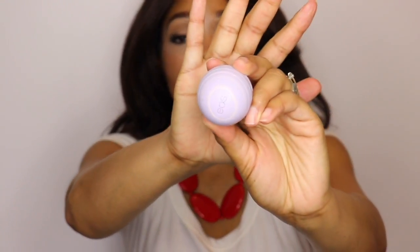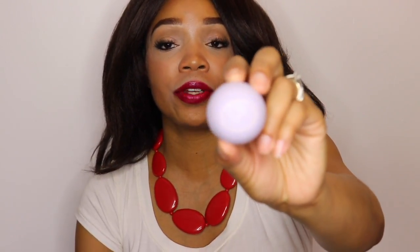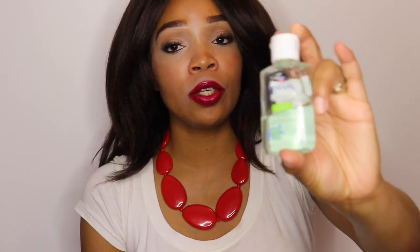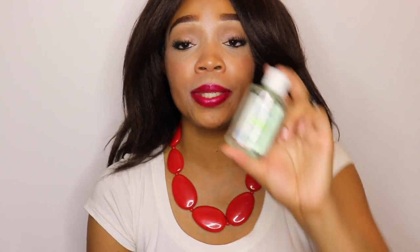Next up, I have my EOS lip balm. I love this stuff — I use it all year long, and I try to have a couple of these floating around because it's definitely reliable. I also have to have my hand sanitizer. Anyone who knows me knows I love hand sanitizer — I love washing my hands in general. So hand sanitizer is definitely a must for me. This is just a Rite Aid brand.